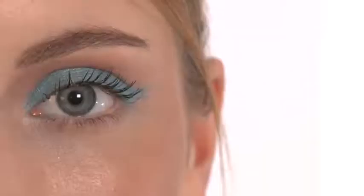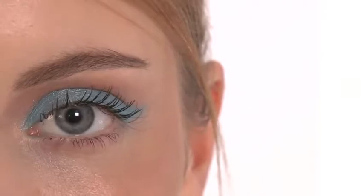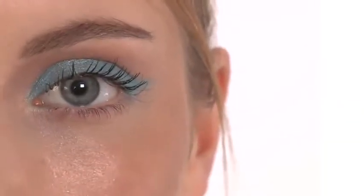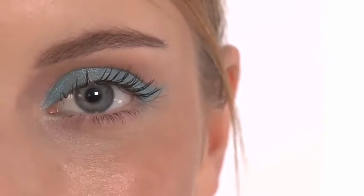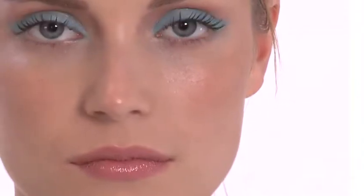To create this look, we used a NARS bronzer on the cheeks, forehead, and eye sockets. We then applied a bright blue eyeshadow on the lids and elongated it in an outward direction. We applied black mascara to the top lashes only — nothing on the bottom — to keep it clean and crisp, and used a nude beige Bobbi Brown color on the lips with a little gloss over the top if you want it more glossy.